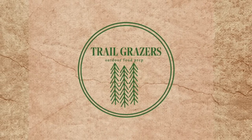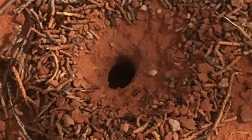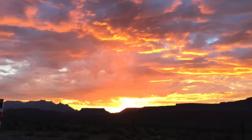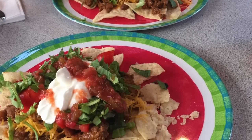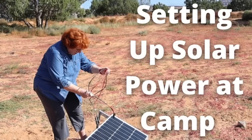Good morning, here we are at camp, and even at camp we need power. We bring our computers — I'm always working on our videos and other things — plus we have an electric refrigerator, lights, and our bikes need to be recharged. So we generally have to have a power source.